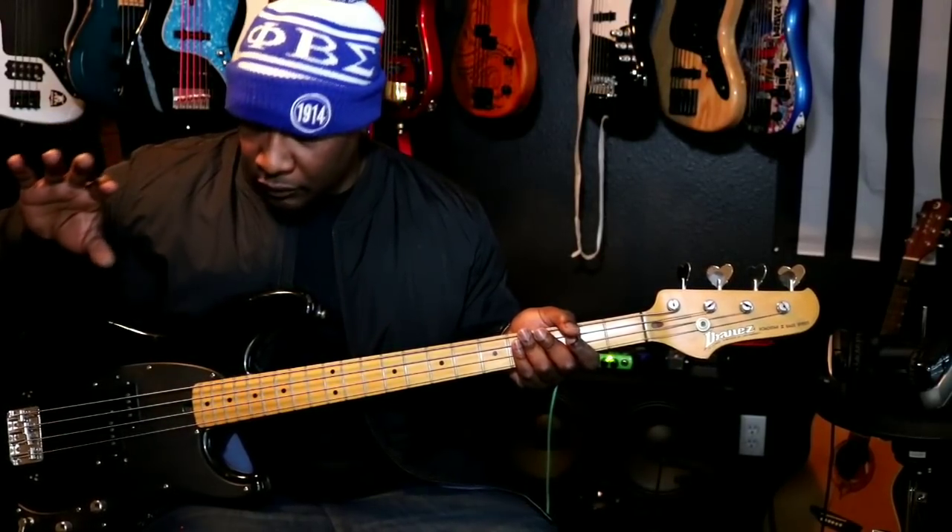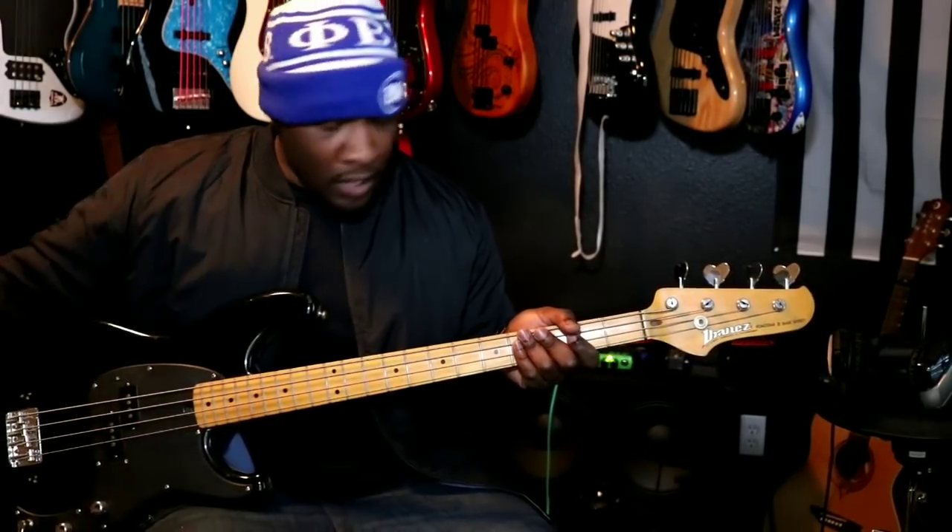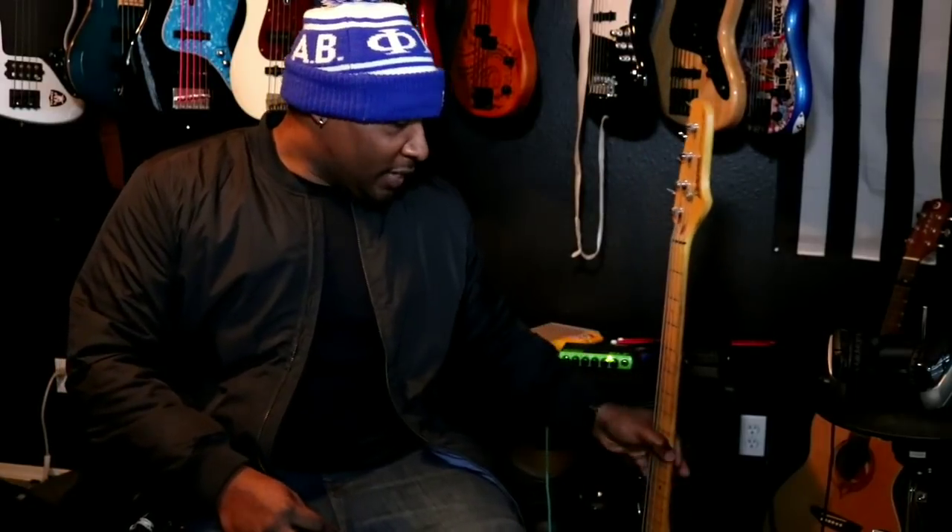I'm going to go ahead and end this first video there, because I'm about to start getting complicated and I want this first video to be an introduction to everything. I might do a two-part video on Monday where I talk about what you're looking for when starting the bass journey if you don't already own the equipment — probably uploaded around 3 or 4 o'clock on Monday, January 14th. Thank y'all for watching. I'll talk to y'all later. Peace.